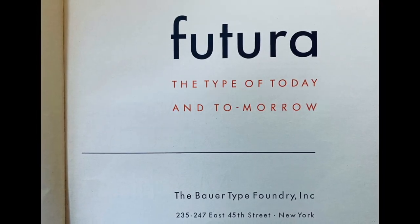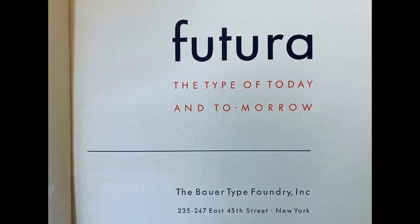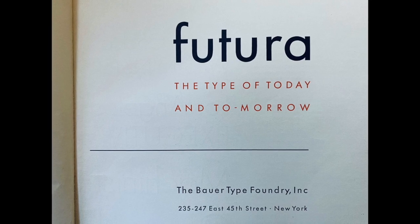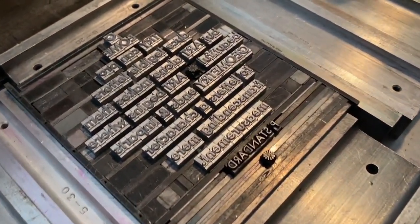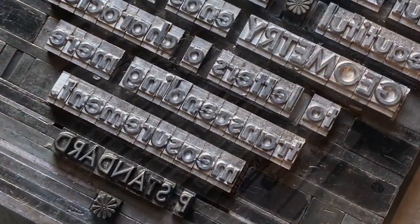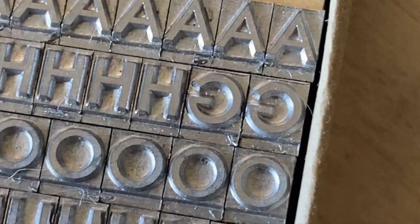My interest in Futura was rekindled a few years ago, when I gave a talk about the origins and significance of the typeface. I wanted to print a keepsake for the audience as a physical reference to the design. Up to this point in my 30-year career, I was a little dubious about Futura, finding it cold and difficult to work with.